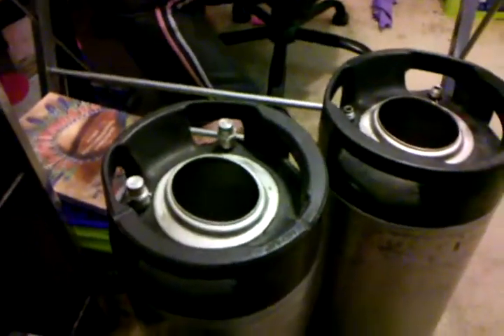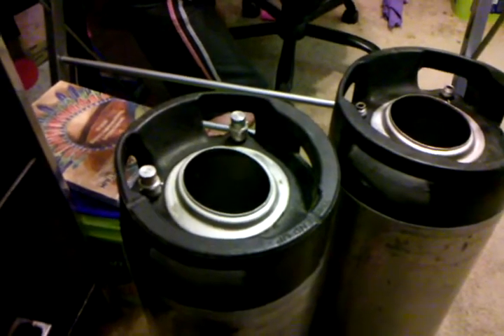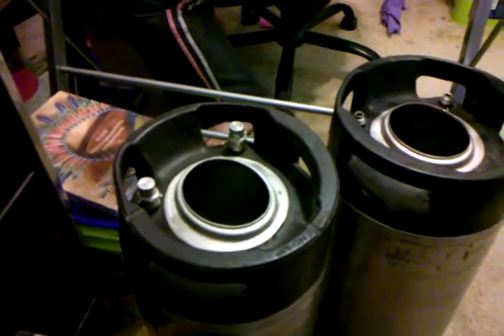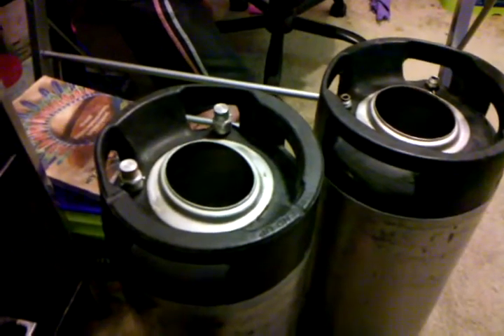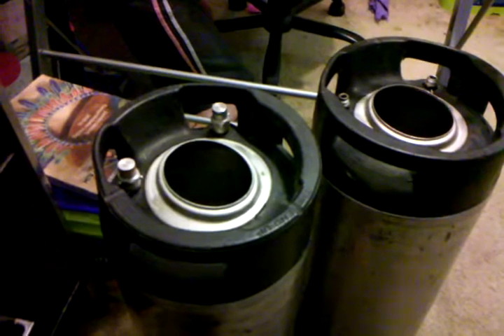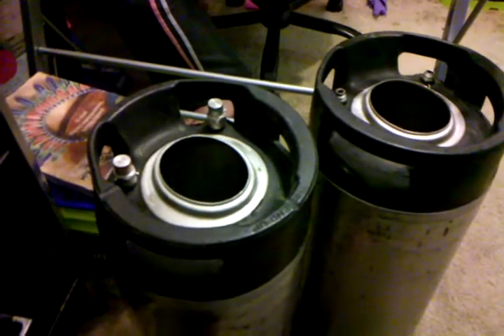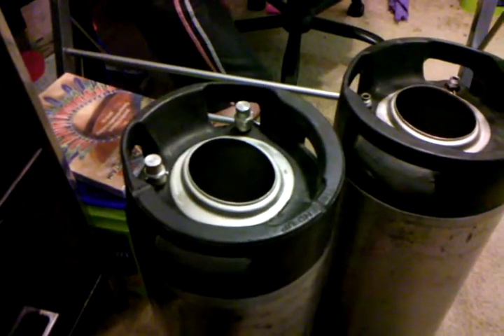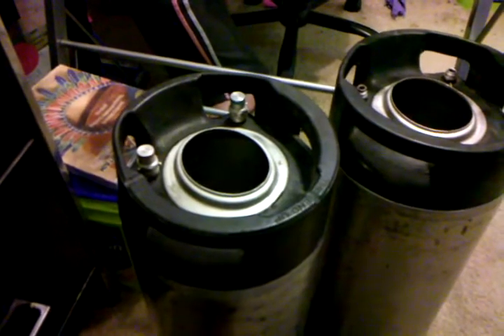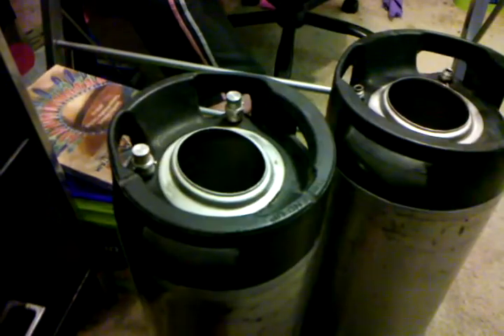You can get these kegs from byokeg.com — or bringyourown keg.com — either one of those addresses will work. My next video is going to show you guys how to force carbonate one of these suckers so you can get your beer ready to go easy and fast.